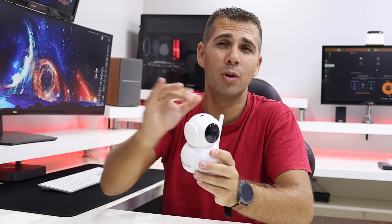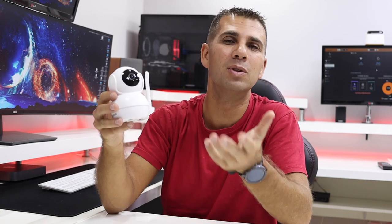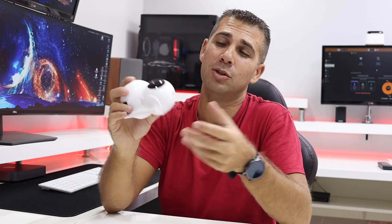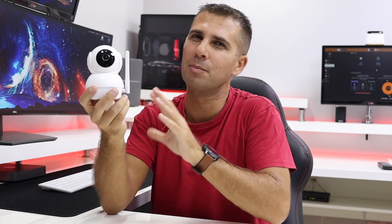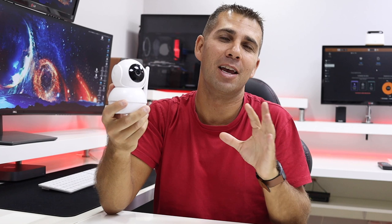If you ask me whether this could replace one of my existing systems, I wouldn't say it's capable — there are a few disadvantages. First, I use cameras outside and this is not waterproof. Another disadvantage is that it uses an SD card for storage, unlike an NVR which keeps footage in a centralized place and can upload to the cloud. This device does have a cloud option, but with limitations. For the price though, I can't complain — it has a lot of options and great image quality.